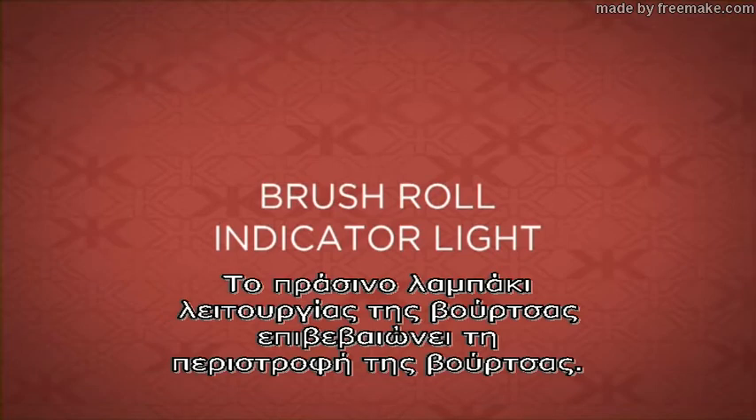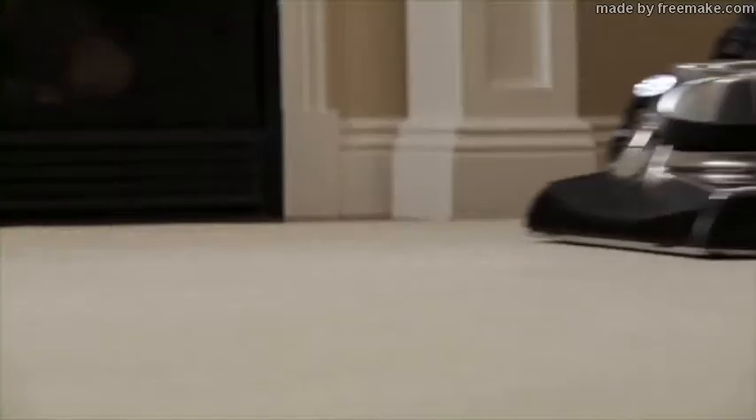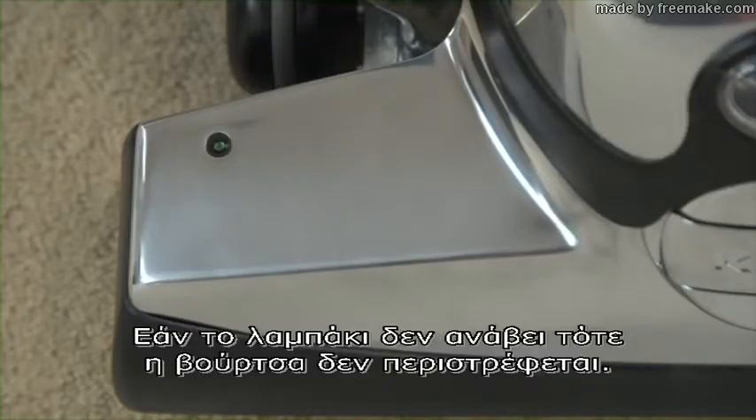The brush roll indicator light will confirm if the brush roll is spinning. When the brush roll is spinning, the light will shine continuously. The light should be on for carpet cleaning. If the light does not come on, the brush roll is not spinning.